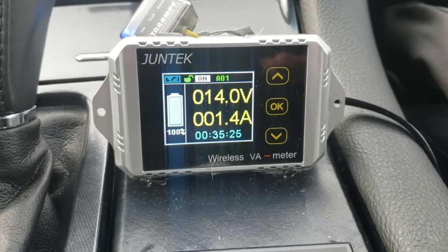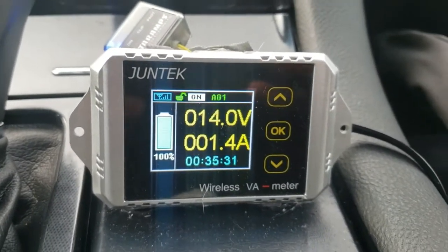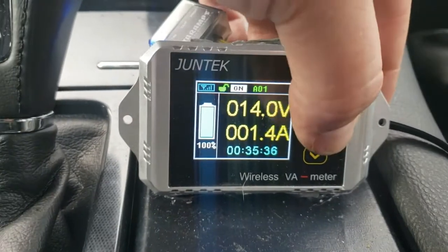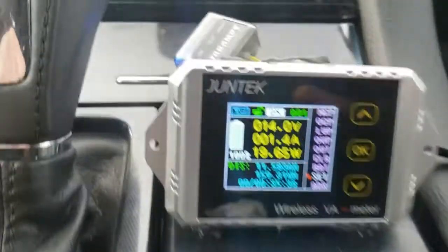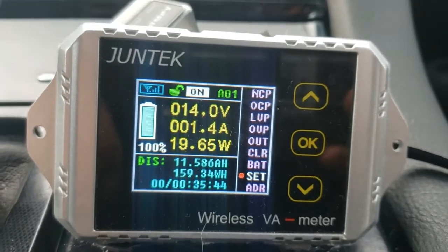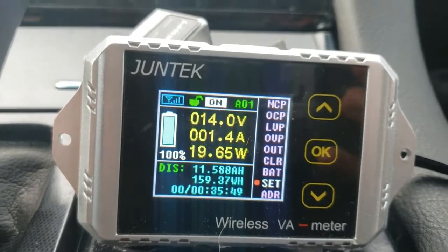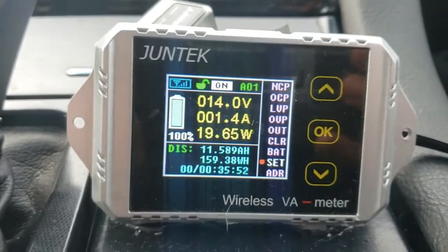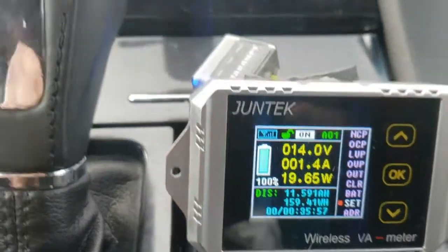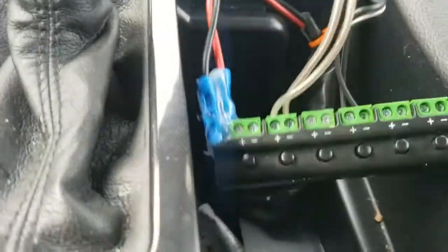This is the monitor unit — the monitoring part of it. It gives you your voltage and amperage on the input side of the amp; this isn't the watts your amp is actually putting out. You can go to this screen by pressing the OK button, which shows your input wattage. You also have options like night mode or day mode where it reverses all the colors.